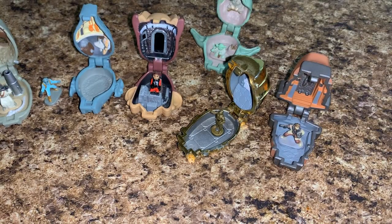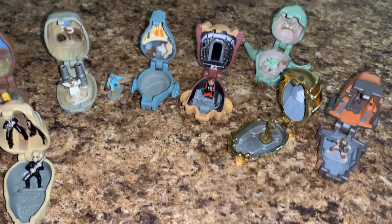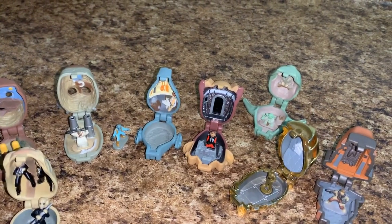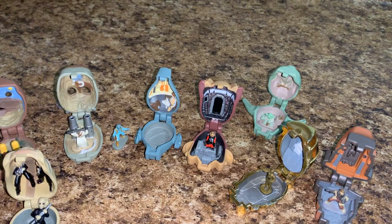Anyway, that was my micro machines heads collection and also the review of Series 2. I hope you enjoyed — thank you so much for tuning in and watching. Have a fantastic day, bye!